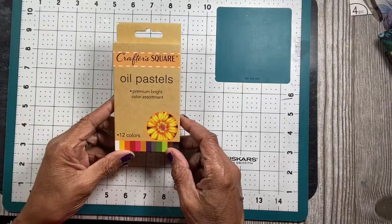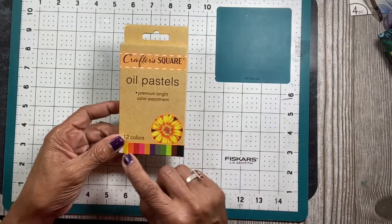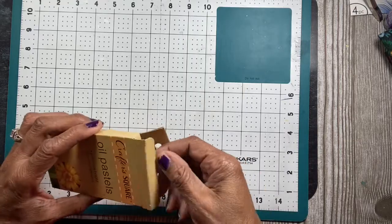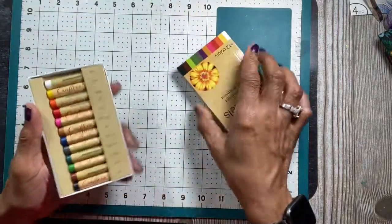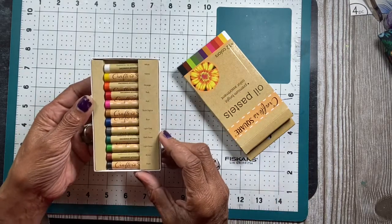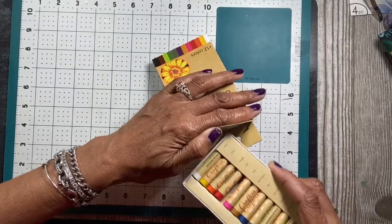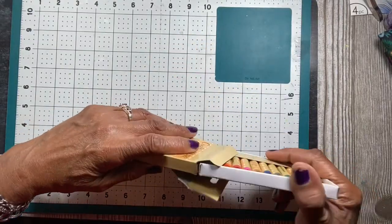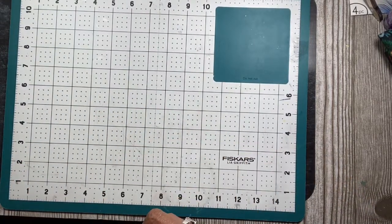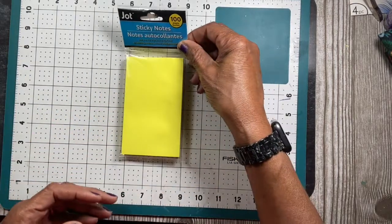From Crafter Square, they have oil pastels — who knew! I've never seen these before. You get 12 colors and they look pretty nice. I picked them up for a dollar. I have other pastels but haven't used these yet, and I haven't decided if I'm going to keep them or give them to a friend.